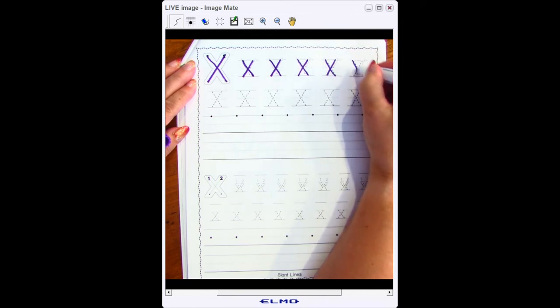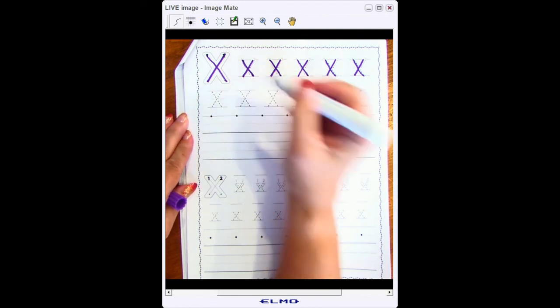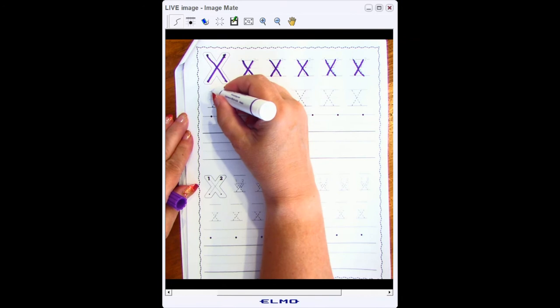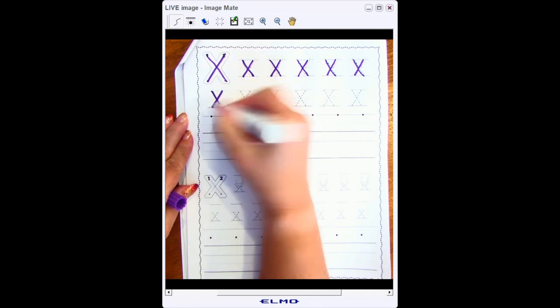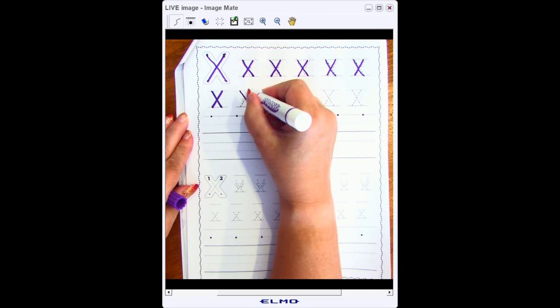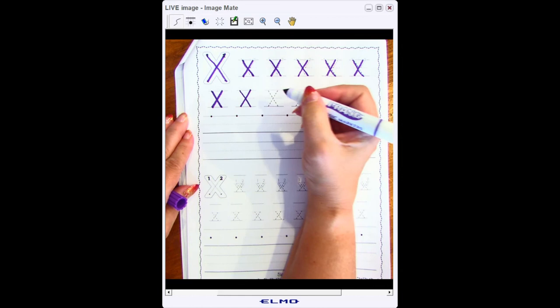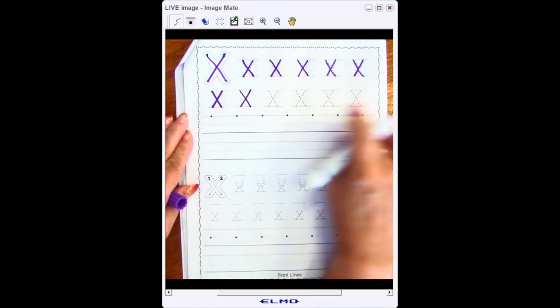I start at the top line and cross over to the bottom line. This letter doesn't have numbers showing where I start, so I'll go ahead and start at the top line, go down at an angle, start at the top line again, go down at a backwards slant. Start at the top line, go to the bottom line, start at the top line, go at a backwards slant to cross my first line. This is the capital X. Please pause your video here and finish writing your entire row.